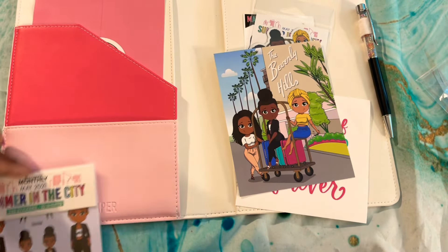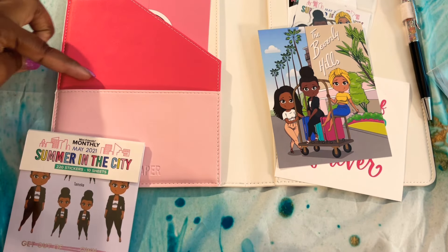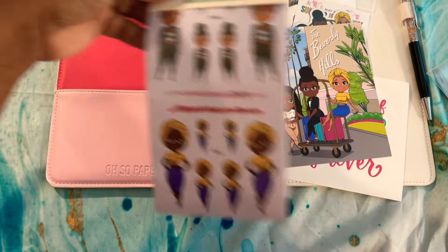It's designed to fit in a planner pocket and not be hidden, because the other one would be a little bit shorter and harder to get out. I like this.